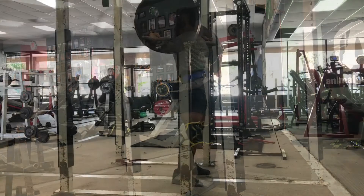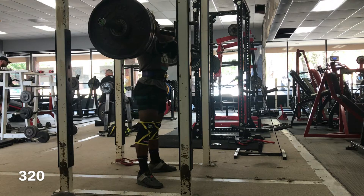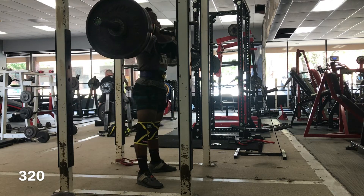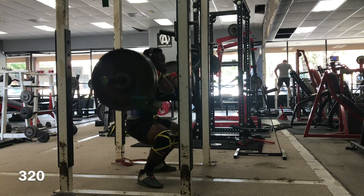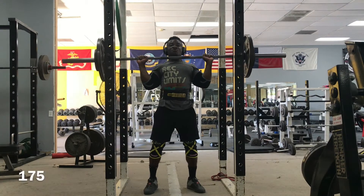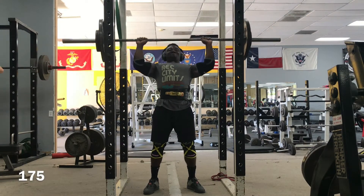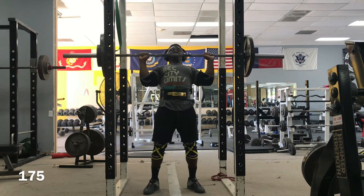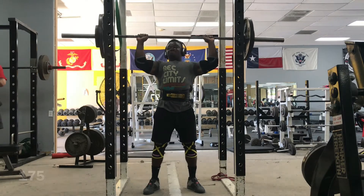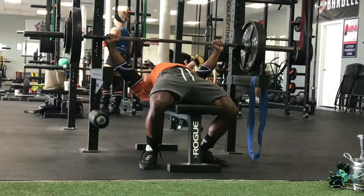Front squats went well. I'm doing front squats to really make sure I'm strengthening my quads, because I've strained my quads multiple times in the past and I'm really trying to keep my quad strength there and keep them healthy. That went well. After front squats, I moved on to overhead press — top set here was 175 pounds for four. Not bad for overhead press, being that I rarely train it. That's one thing I really want to improve.